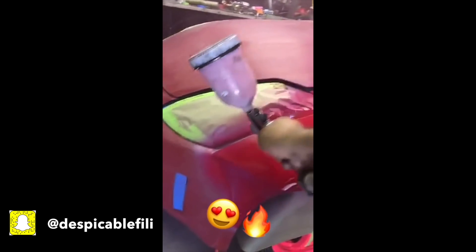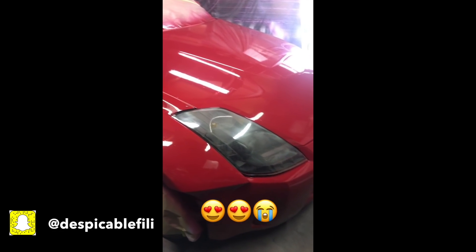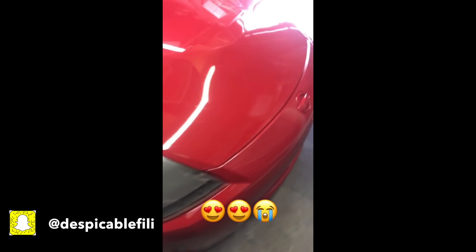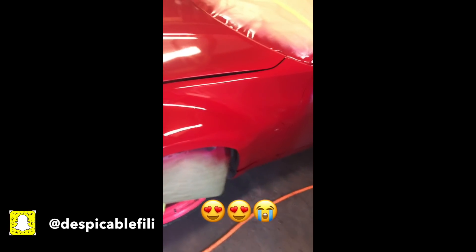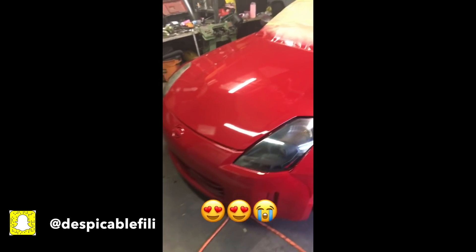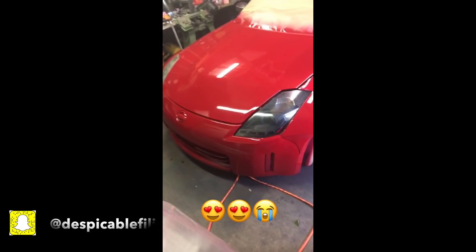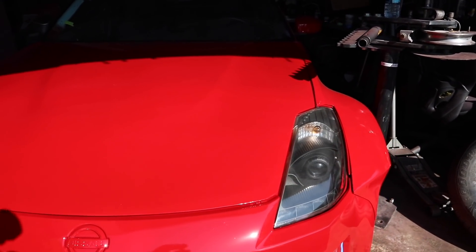We'll be right back. One eternity later. I'm going to give you guys a quick sneak peek of the 350Z — check it out.